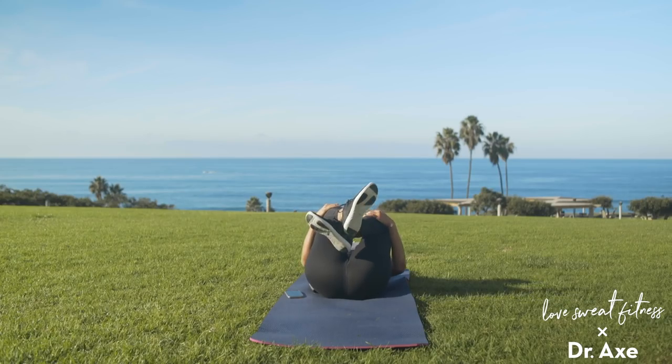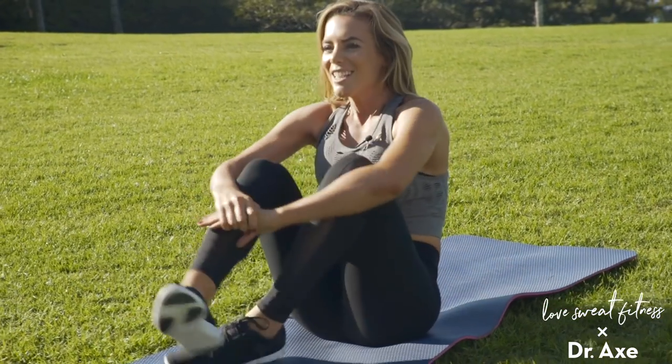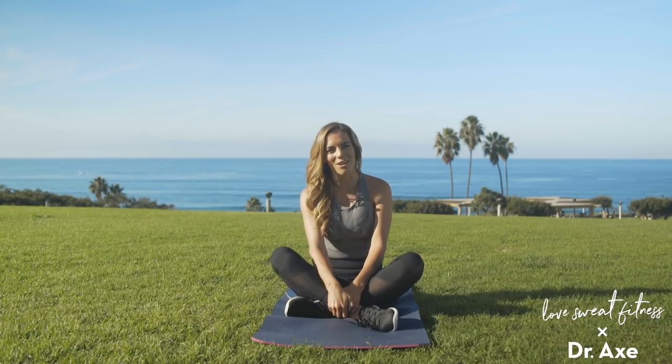Let it go. Hug those knees into the chest and stretch it out. Nice job! I hope you guys loved that workout. Come say hi at Love Sweat Fitness. And don't forget, good things come to those who sweat.